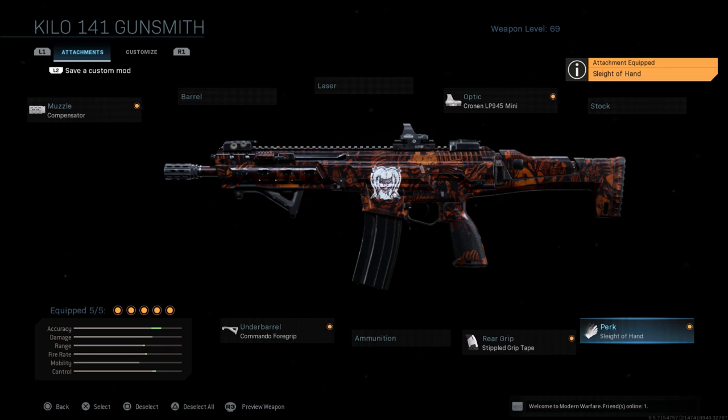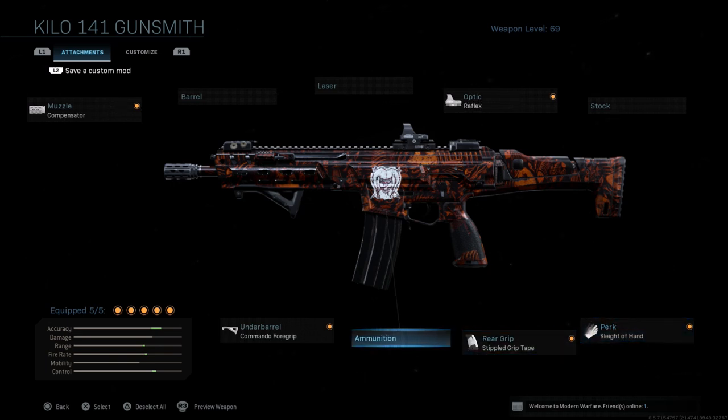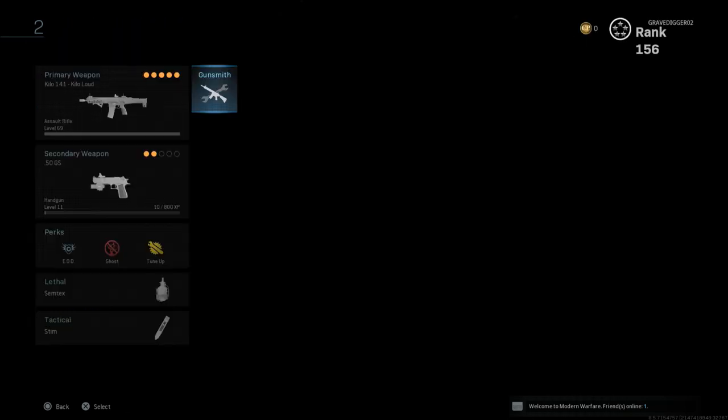That way you're not having to reload a lot. You've taken that ammo off, which was giving you that slowdown. This is a little bit more of a mobile build, but does not quite have the range as the first build I showed you.